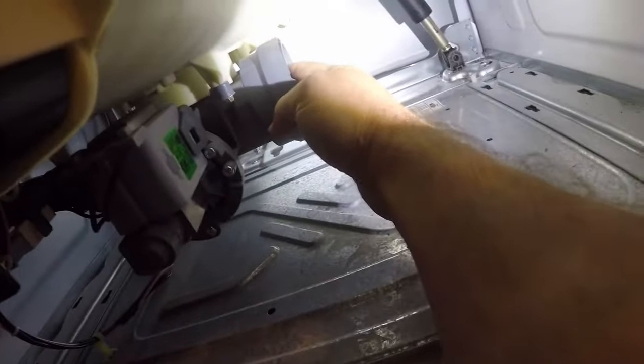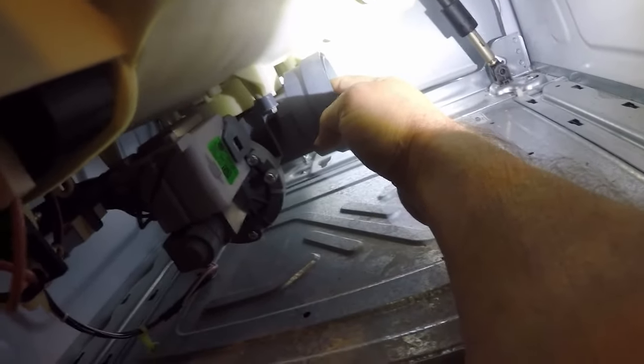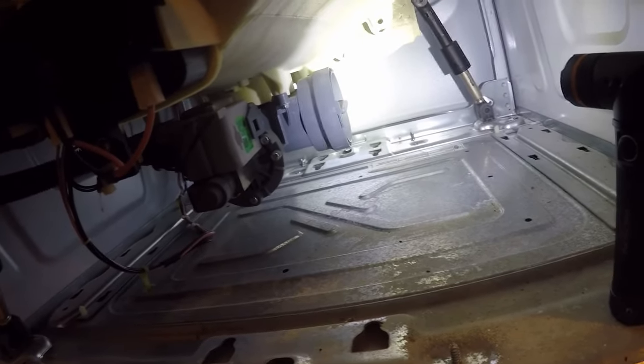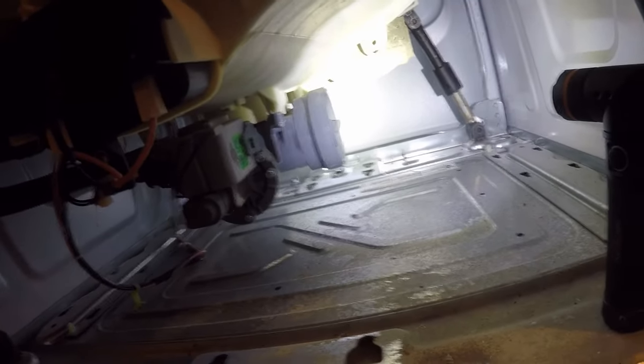Down here is where Whirlpool saved two or three dollars on a piece of hose. Every other manufacturer puts the filter where the homeowner can get to it and clean it themselves, but Whirlpool put the pump and the filter as one assembly at the bottom of the inside of the machine where nobody can reach it — giving their service people something to do and letting them charge you a couple hundred dollars to clean a filter.